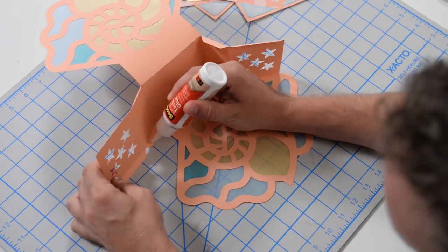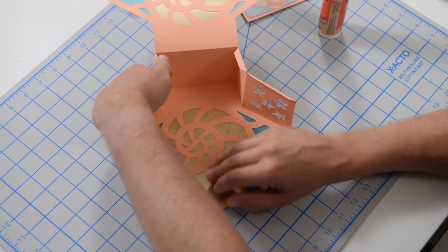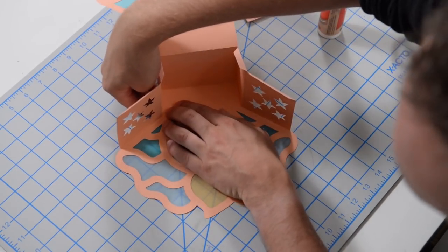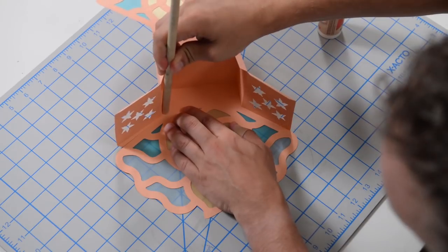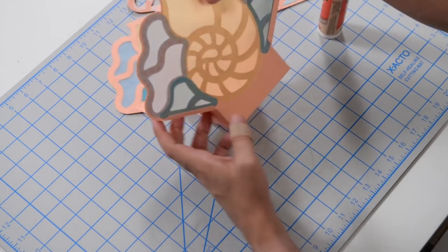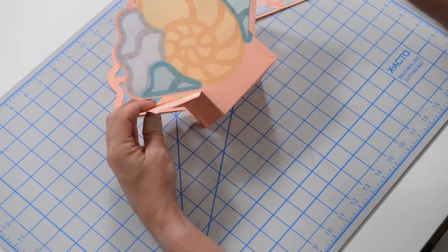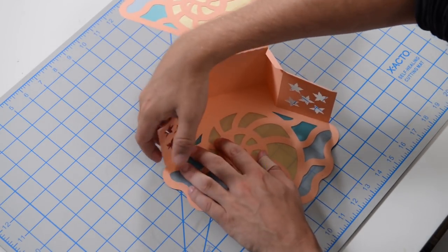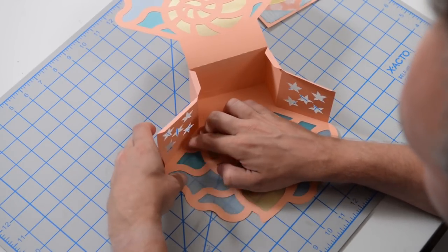Put some glue on this tab here — you don't need a lot, just enough to hold the structure together. Tuck it under and push down, making sure that corner is nice and jam-packed into the corner. Then for the last little tab here, get some glue on that, lay it down, get that tab underneath, and push it down.